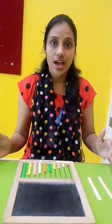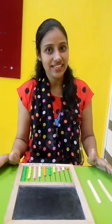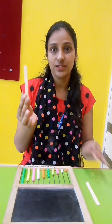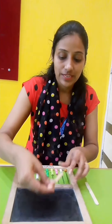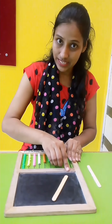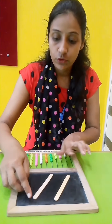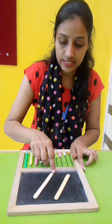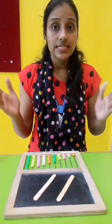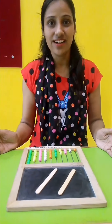First I will show you how to make a slanting line with the help of a candy stick. See this — this is a candy stick. Put it like this, slanting. From this dot to this, from up to down. See kids, like this. This is the left slant line.